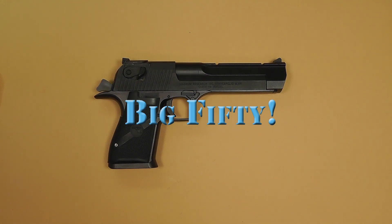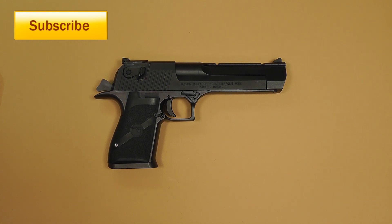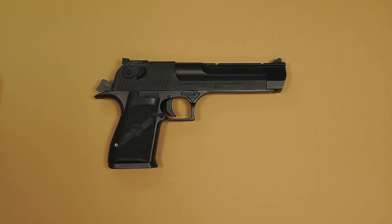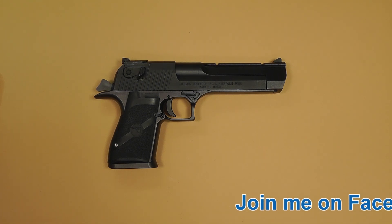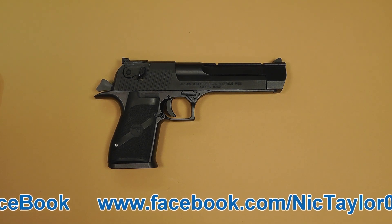Hello everyone and welcome back. I've had a lot of requests from my subscribers, mainly my airsofters, asking about the Desert Eagle pistols. Everyone's familiar with the Desert Eagle pistol — you've seen it in the movies and on YouTube where people are shooting a hand cannon and it flips out of their hand or something crazy.